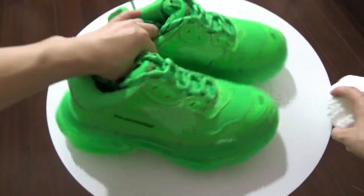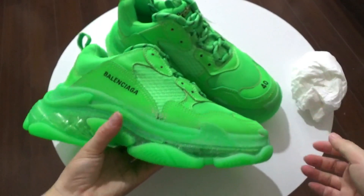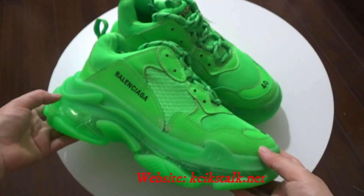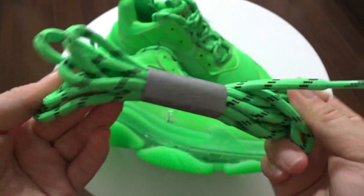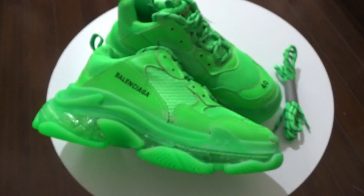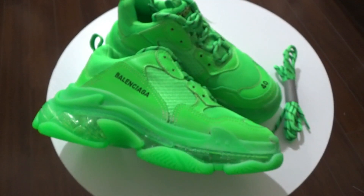Perfect shoes. Here is the Balenciaga Triple S Neon Green. If you like these shoes, you can directly go to my website kickstart.net — I will give you some detailed pictures of these shoes. And also I forgot to show this is another colorway with these shoes, it is so great. If you like this video, don't forget to give this video a thumbs up. Thanks for watching, bye!